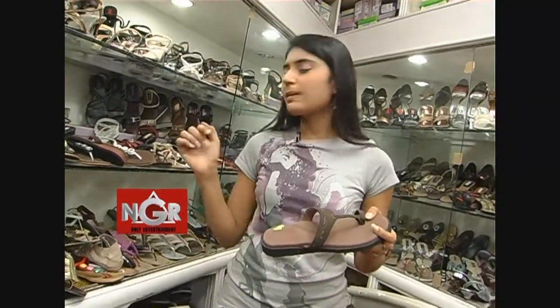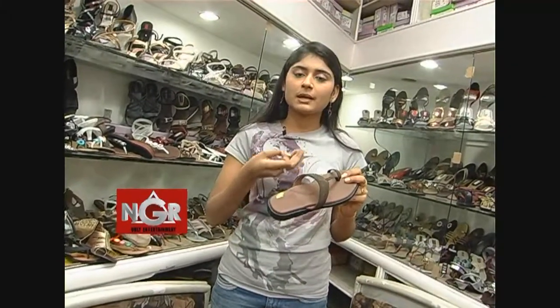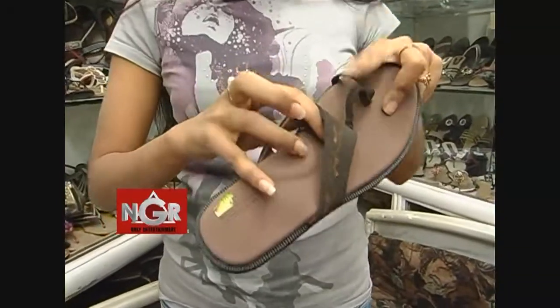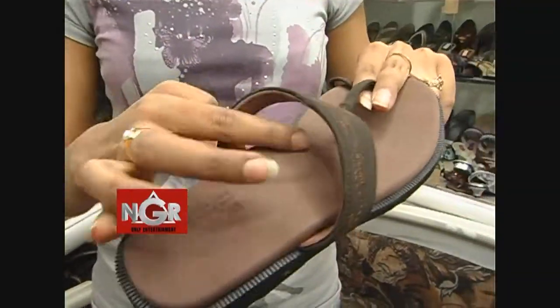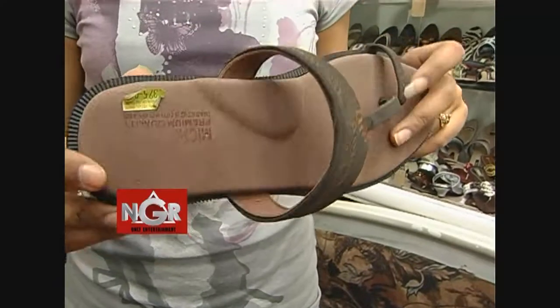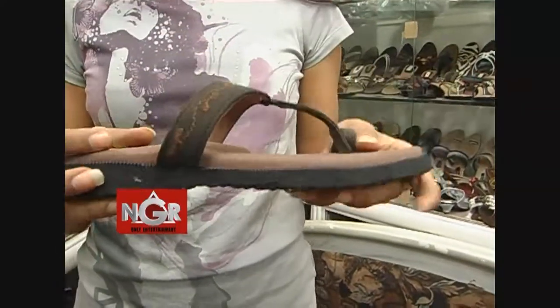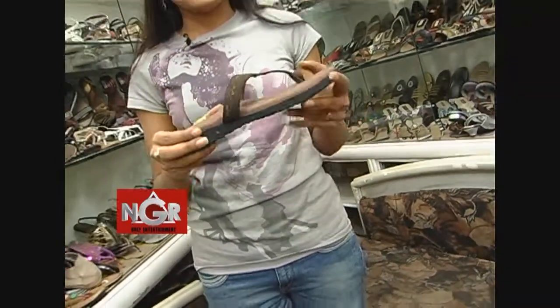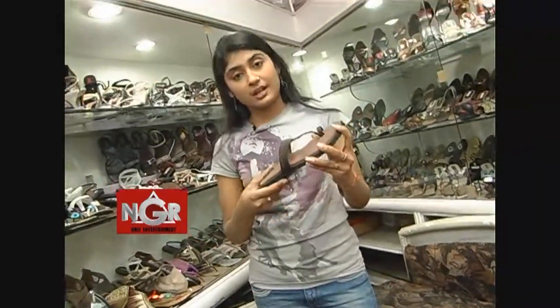When we have bubbles, we have blood circulation. So we have a complete fit. We can adjust the weight. The main thing is that this footwear is 50 grams in weight. It is very lightweight and very comfortable at just 50 grams.